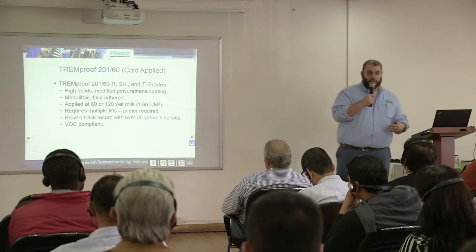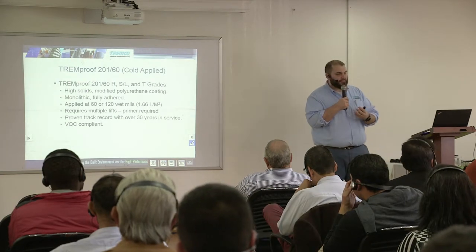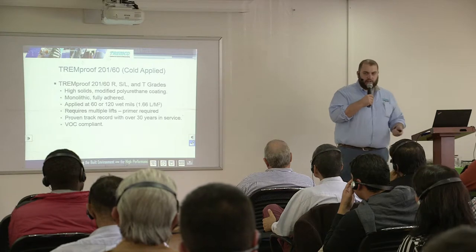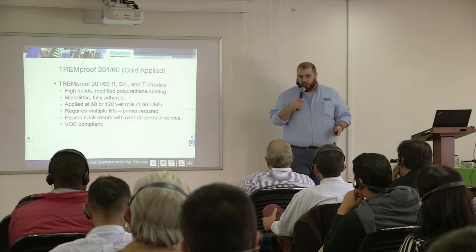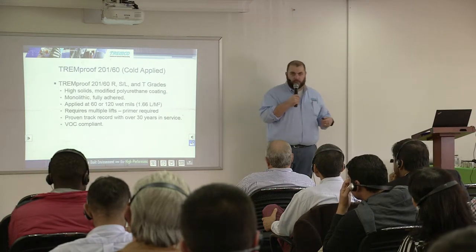This membrane is fluid, applied directly to the substrate, and it is monolithic — it bonds to itself so you basically make a jacket out of the membrane with no laps to worry about. It is fully adhered to the substrate. This product is applied at 60 or 120 mils, and the conversion is 1.66 liters per square meter. It requires multiple lifts, and in between those lifts it requires a primer. It is VOC compliant like the rest of the membranes.